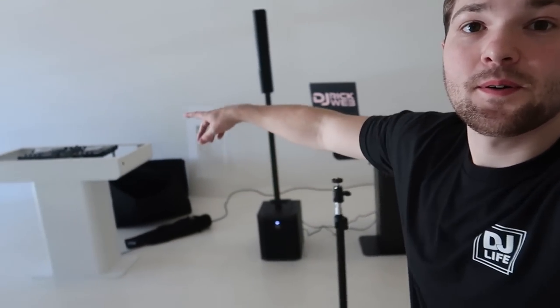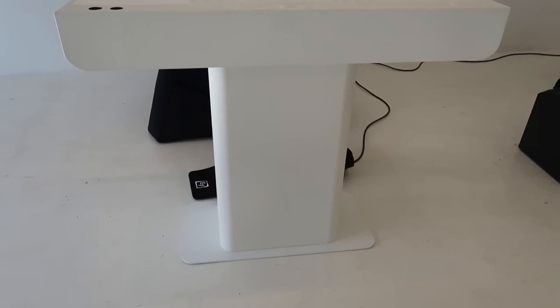It comes in black or white — if your venue has a lot of white walls, the black one stands out while the white one blends in. Really depends on your preference.